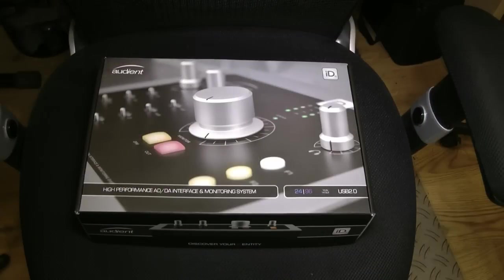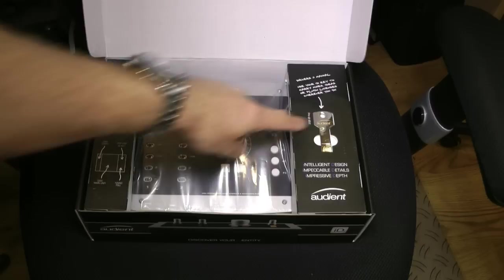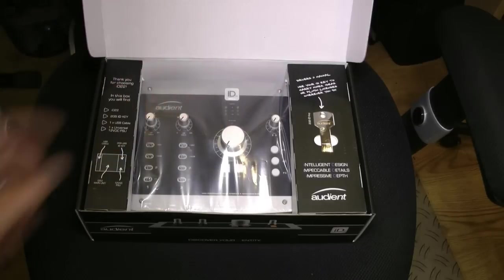We'll add some other bits and pieces and see what we think of it. So here it is, here's the box for the ID22. It says on the front: 24-bit, 96K, 10 in and 14 out over USB 2. Now this is a serious piece of kit. Opening it up — I think that's probably one of the best boxes I've ever seen. All the cables are under here, USB key with all my manuals, installers, drivers and all that sort of goodies on there, and the actual unit itself.